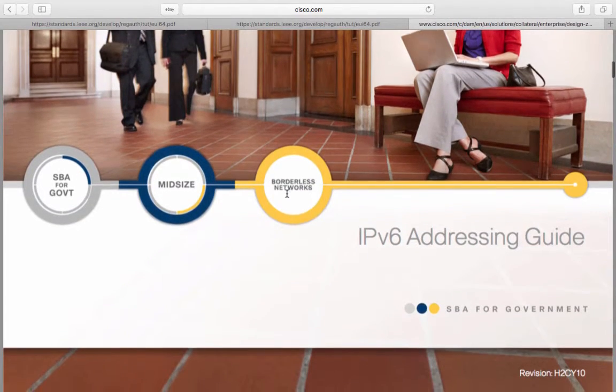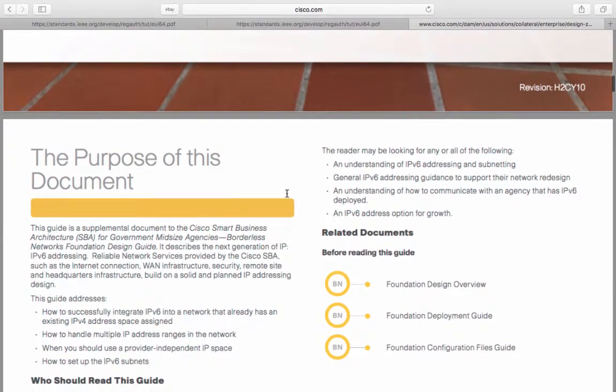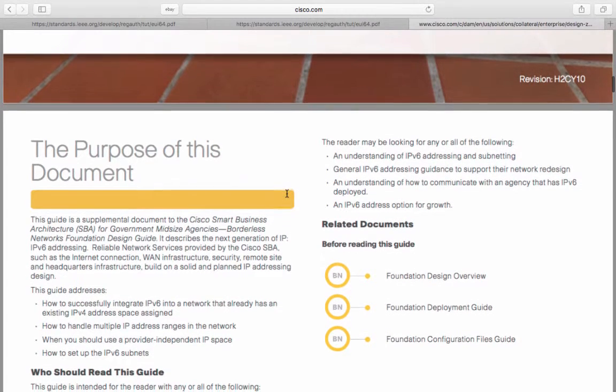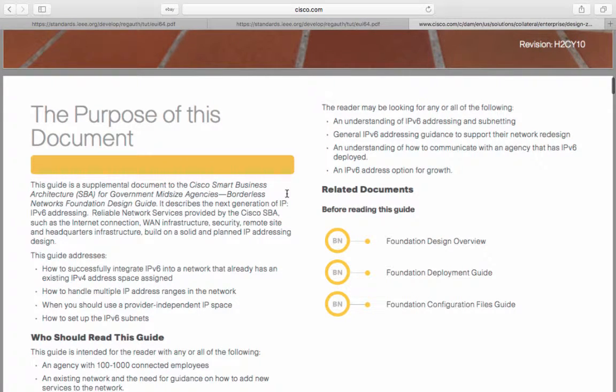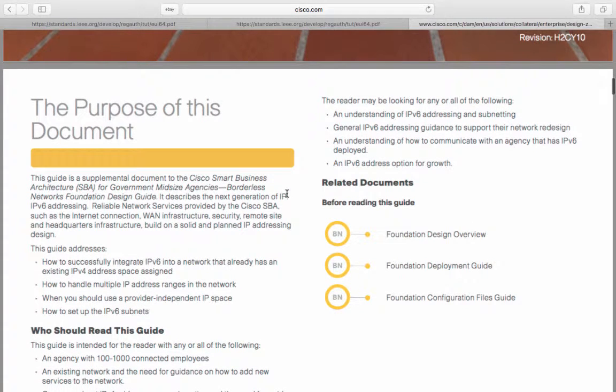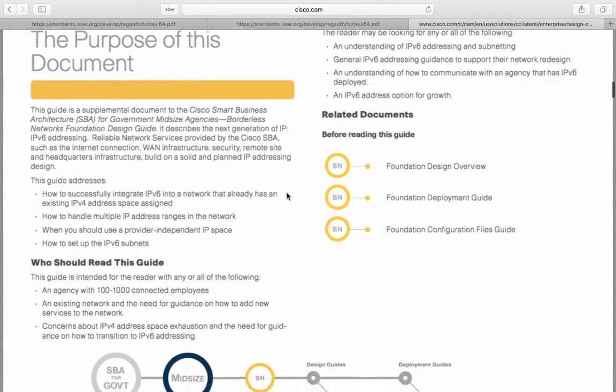Let's just have a look at the IPv6 addressing guide. There are a good few things in here to teach you the basic principles about IPv6. The guide addresses how to successfully integrate IPv6 into a network that already has an existing IPv4 address space, how to handle multiple IP address ranges within the network, when you should use a provider-independent IP space, and how you should set up the IPv6 subnets.